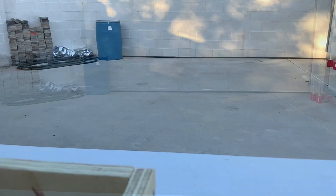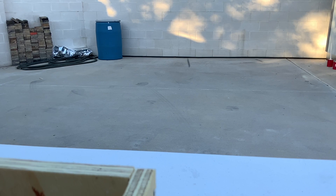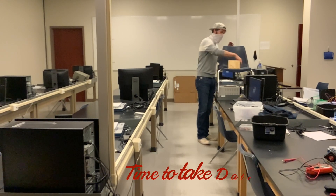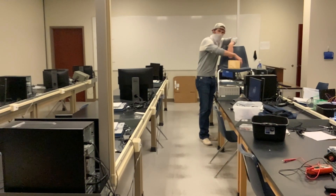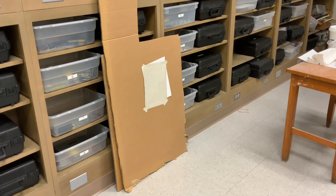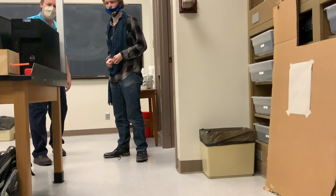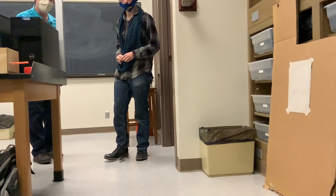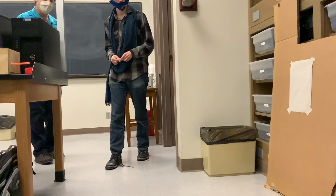Go. Go go go go. Go go. Go go. Go. Go go go go.